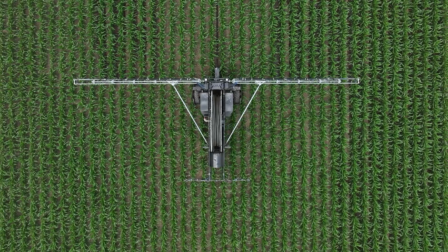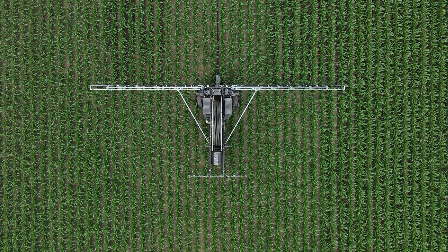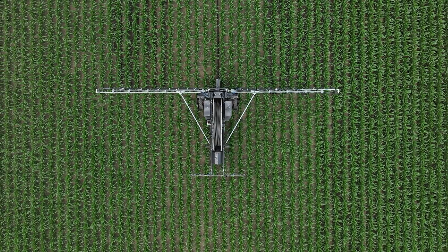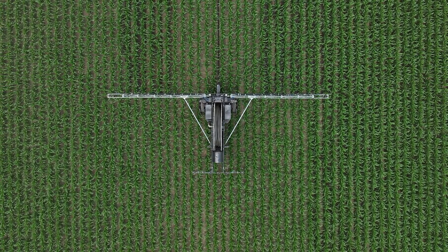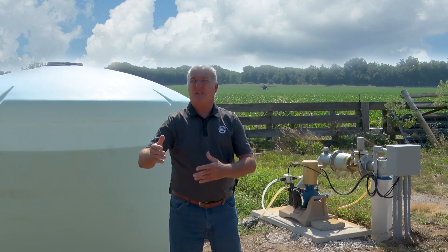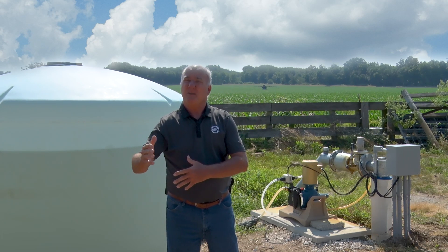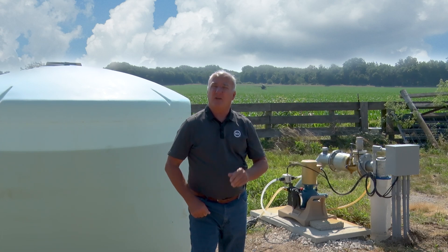I like to get this nitrogen on right starting at V10, this V9-V10, because we know that the corn plant takes 75% of its total nitrogen needs from V10 on. So as we start to go into pollination and silking and then start to develop the ear, we need that meat and potatoes on there to make sure that we're going to have a really good yield potential.